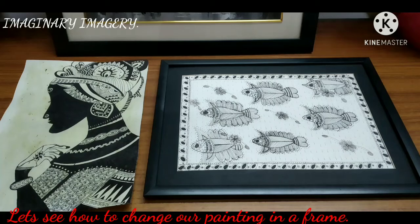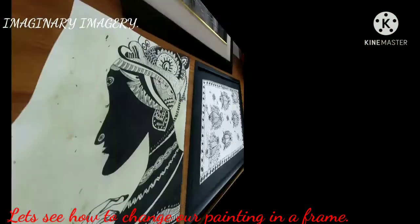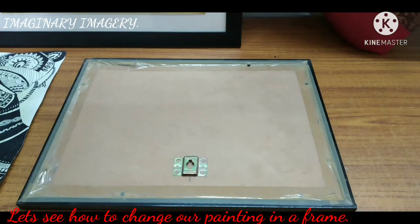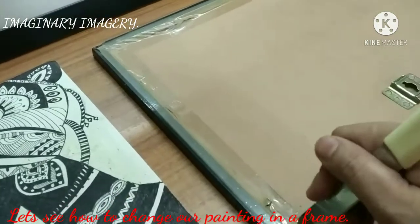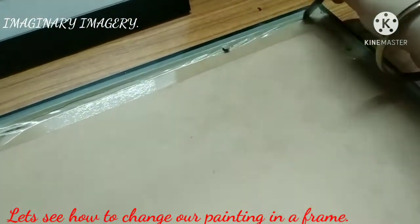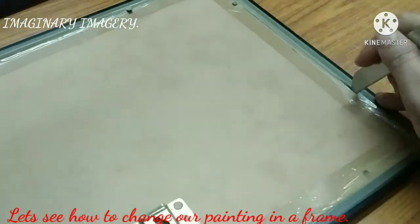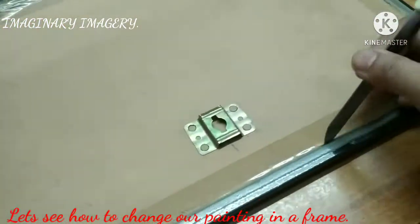Friends, don't forget to hit the like button if you like my videos and subscribe to my channel Imaginary Imagery. Now friends, I am showing you how I changed this old painting from this frame to a new painting in the same frame. If you do have any old painting in one of your frames and you want to change it, now is the time — do it!